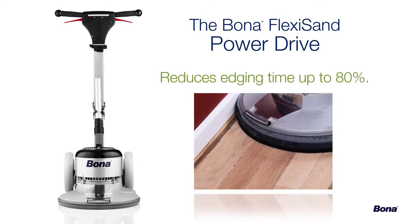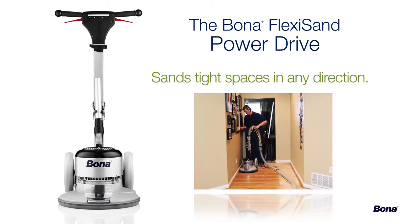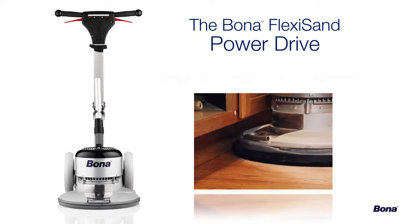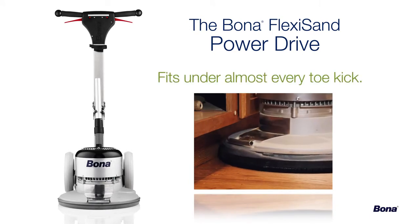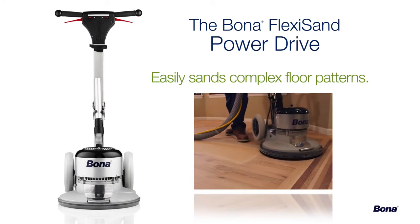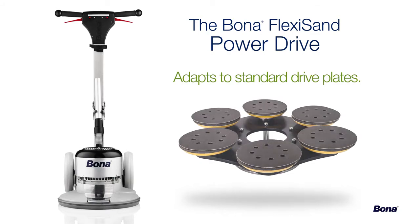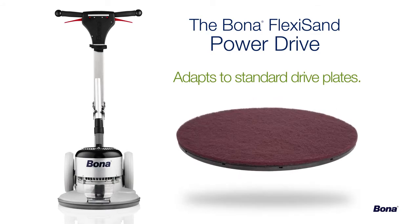It can reduce edging time by up to 80%. It can quickly and easily sand hallways and tight spaces, even across the grain. It can fit under almost every toe kick or pantry shelf. It sands multiple species and parquet floors in any direction. It even adapts easily to standard multi-disc or 16-inch drive plates, eliminating the need for a separate buffer on the job site.